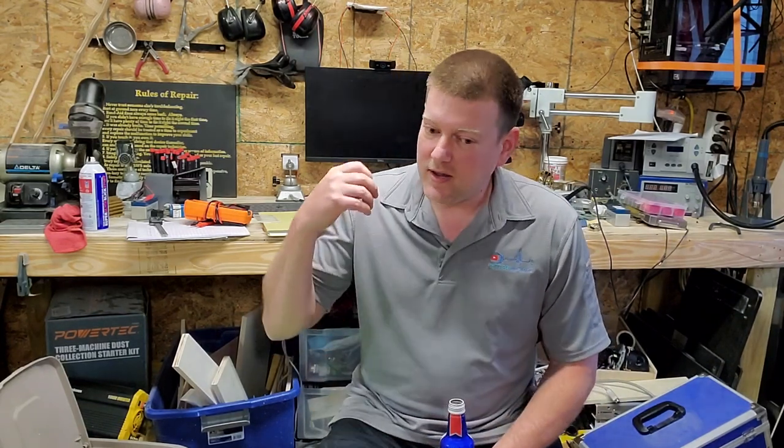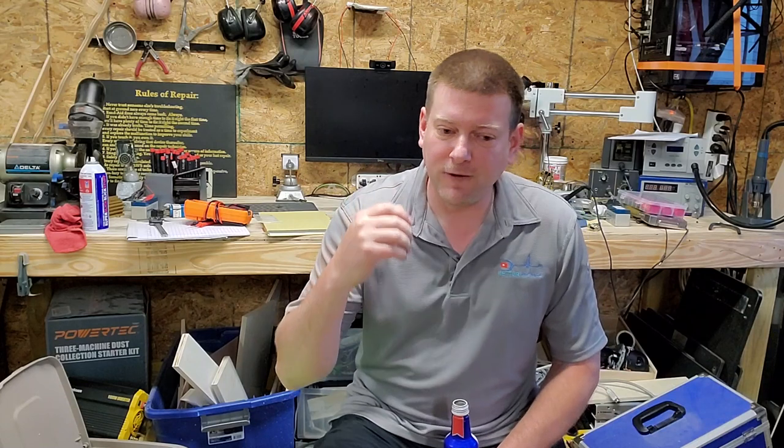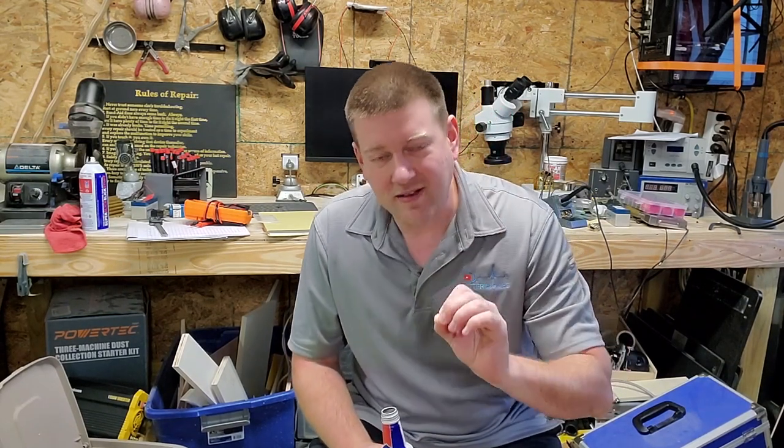Anytime you go up to a piece of equipment and it has settings that the user interacts with — no matter what it is — if you have a flow rate, if you have a suction value, if you have some sort of energy output and you are calibrating or checking that device out, always, always start at the highest value and work your way down.